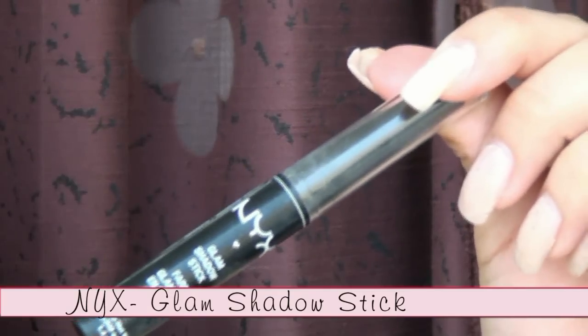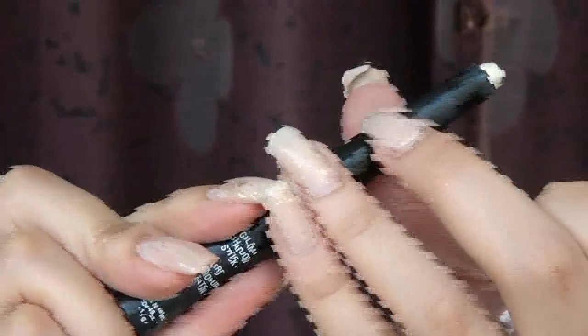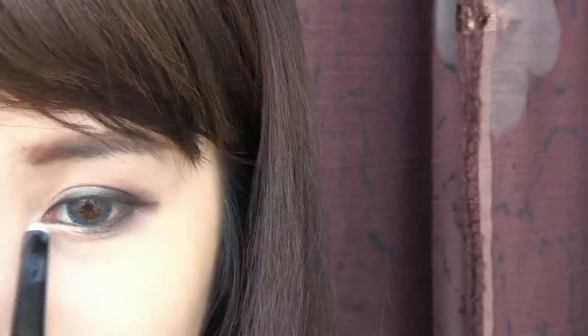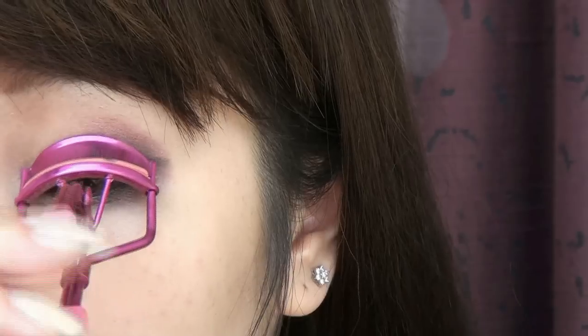Use the NYX Glam Shadow Stick and apply it at the inner part of the bottom lash line to bring in more light. Now it's time to curl your lashes and apply mascara.